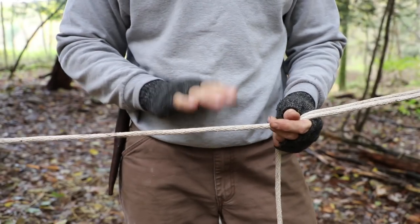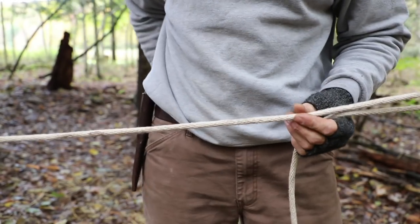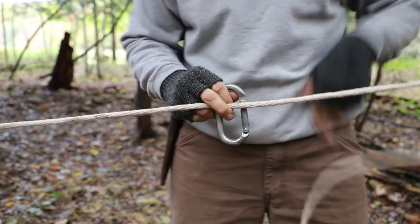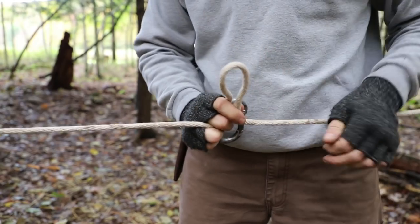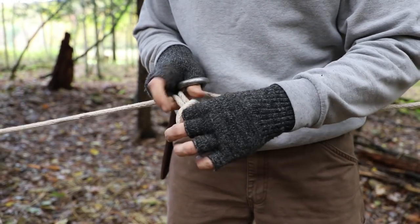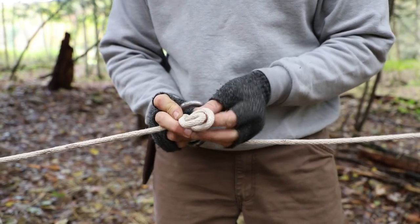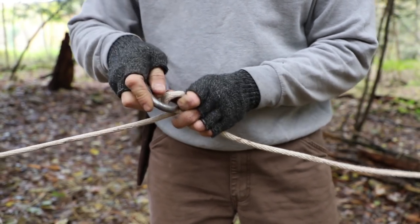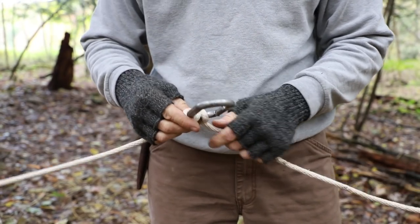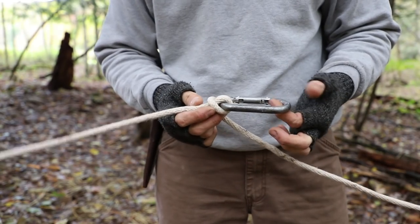Now I have my line and where I would normally put my trucker's hitch, what I actually do at this point is I take my carabiner. I very simply take a bight in the line, stick my fingers through that bight, fold it over so I'm making a lark's head knot — really simple stuff. Then I throw my carabiner in there. Now my carabiner has a lark's head knot in it. This is going to be in a fixed position and it's not going to slide because we're going to put tension on it this way.